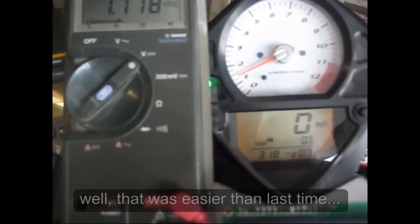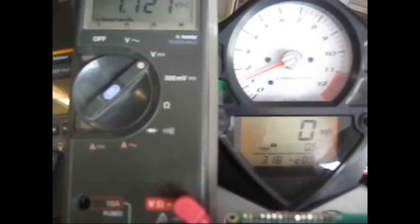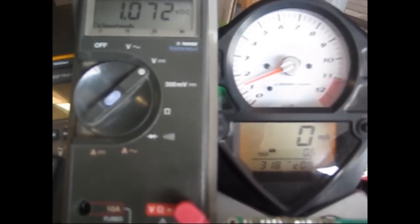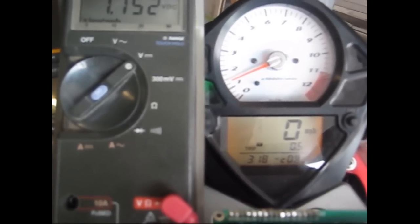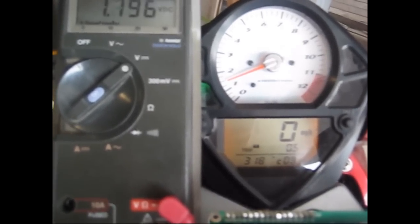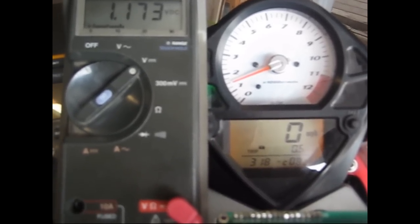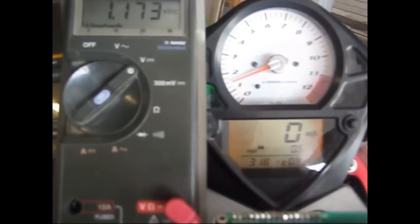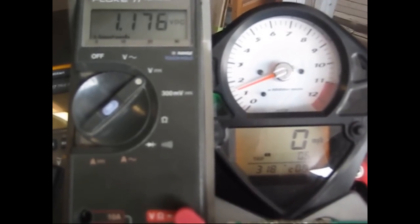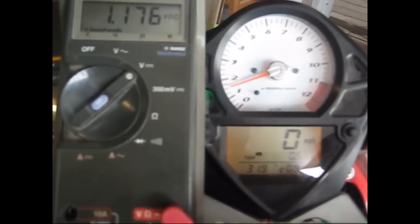Now let's check the upper limit, which yesterday was 1.179. Reading 1.13, 1.4, 1.5, 1.6, 1.7 — wasn't too far. We're close. At 1.73 the enunciator is still in the middle. Then it's gone high. Dropping back — 1.73 is low, 1.77 goes high. So 1.77 is the upper threshold.